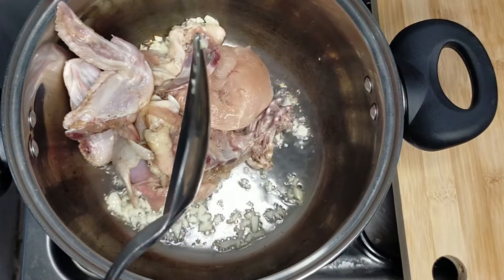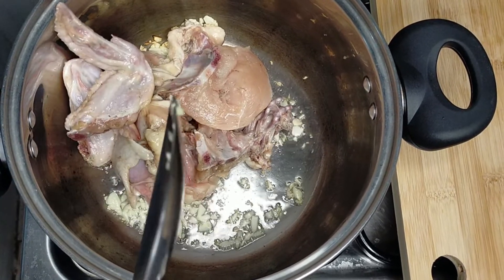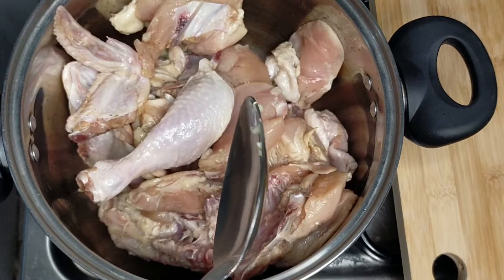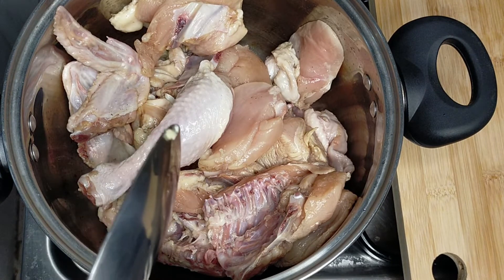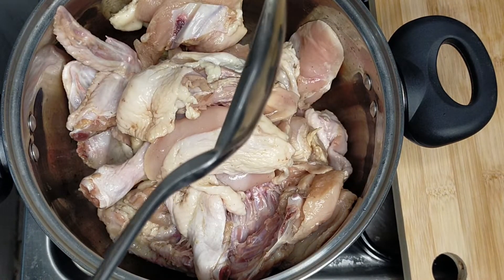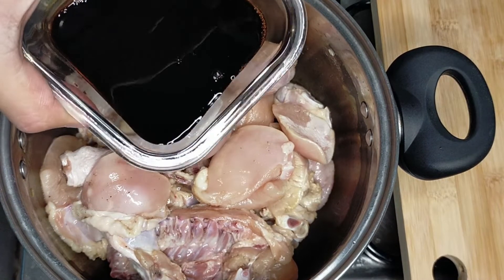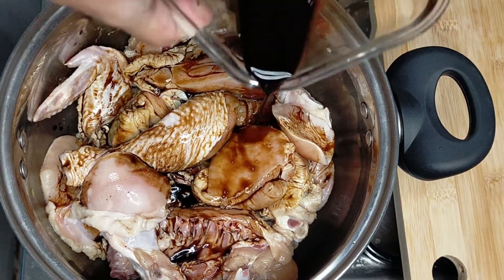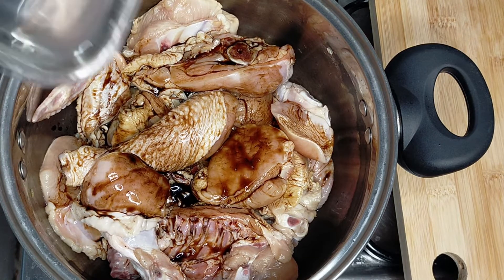Then we're going to add in the chicken. Add in your soy sauce, and add in the vinegar.